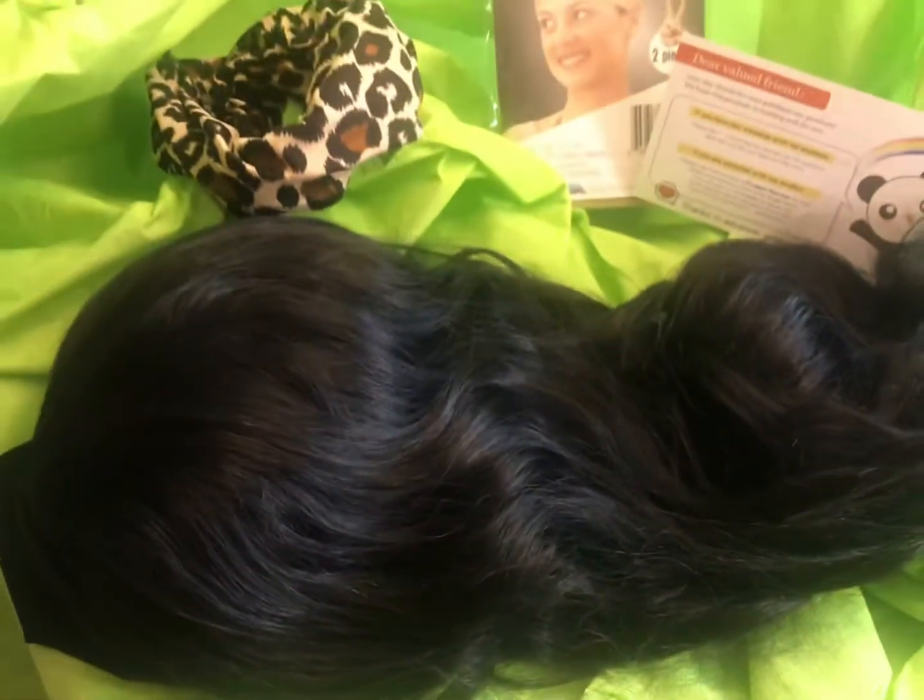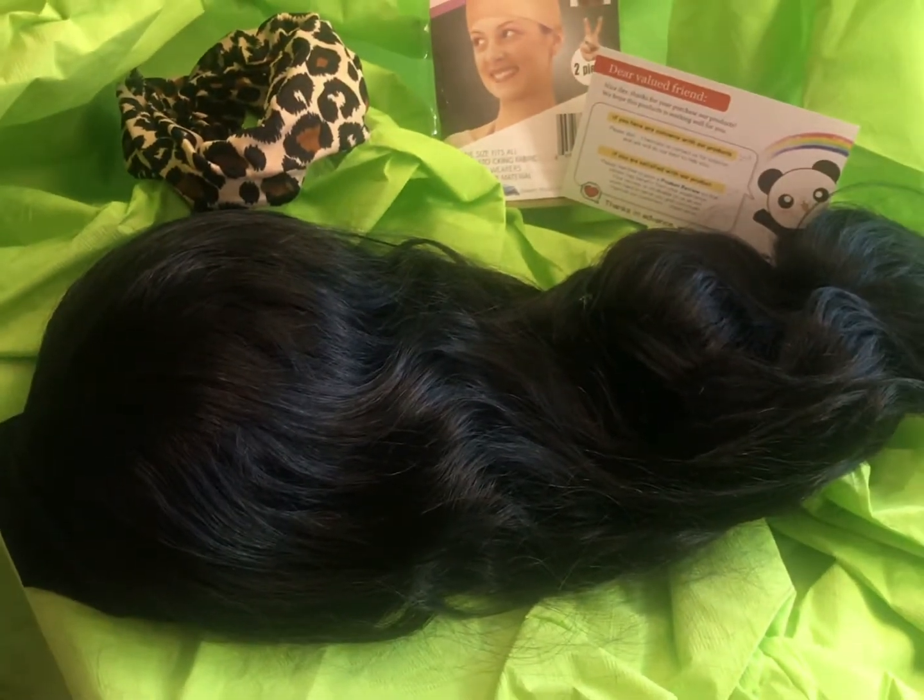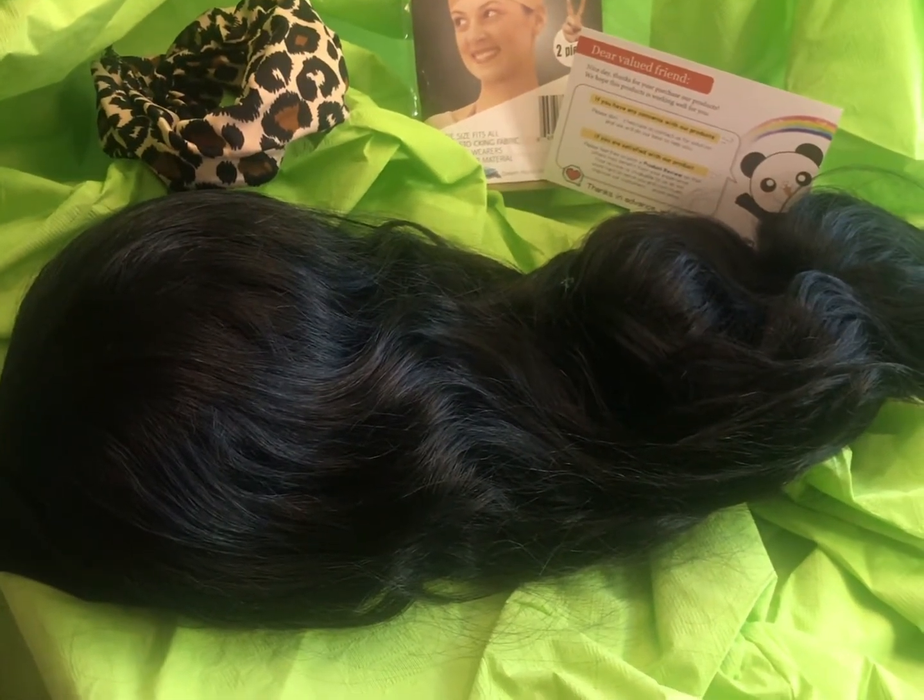I'm going to pan up and down just so that you can see the beautiful wave pattern and also see how thick and gorgeous the hair is. Everything you see here is what comes in the bag.